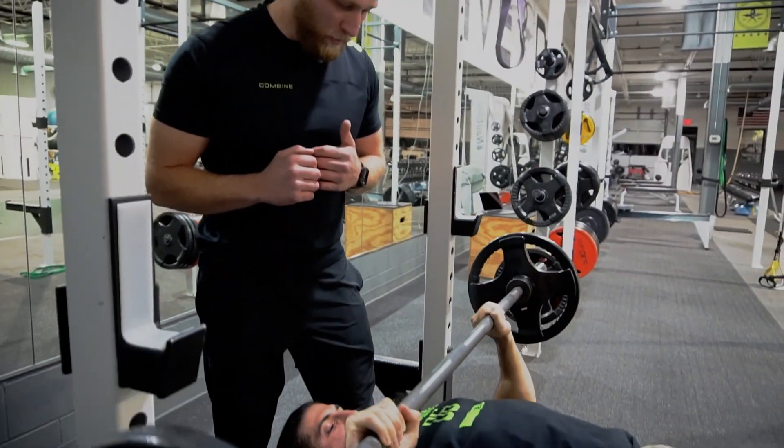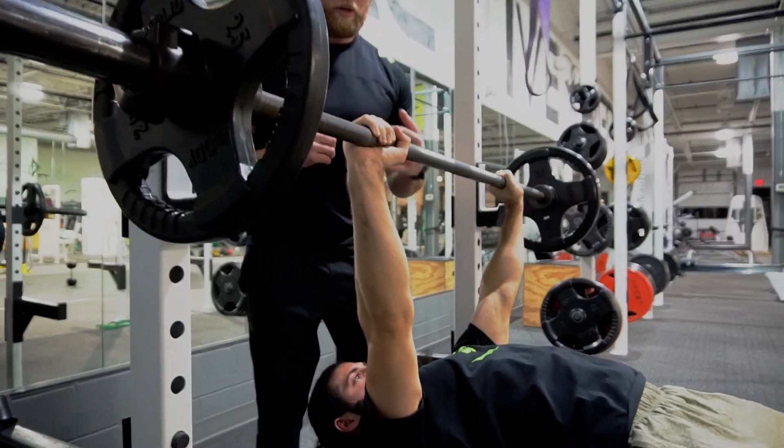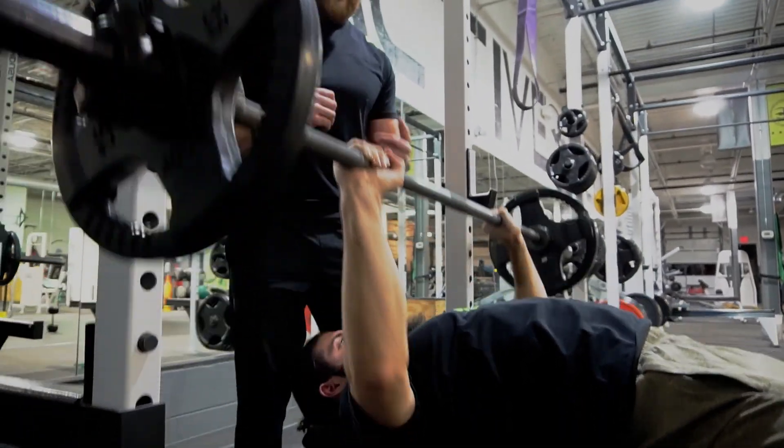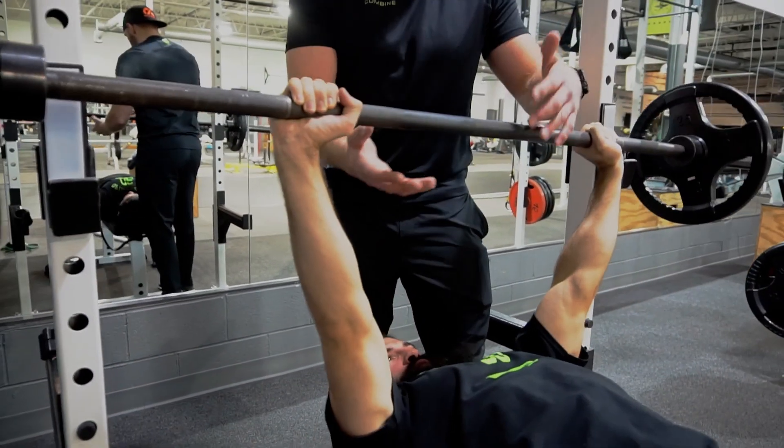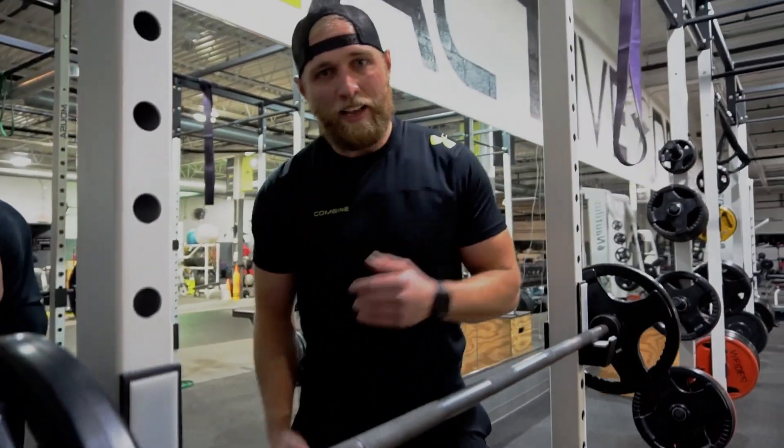Two more reps. Down smooth, drive out. Breathe out. You want to breathe in on the way down, breathe out on the way up. One more — and great. Now the rack comes straight back, drop it in the lower. That's how you bench.